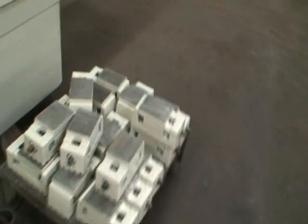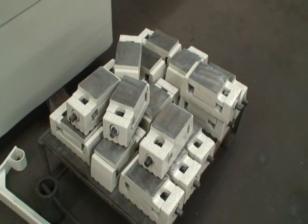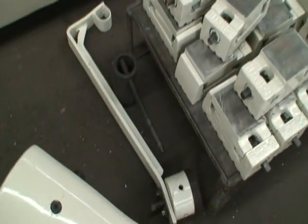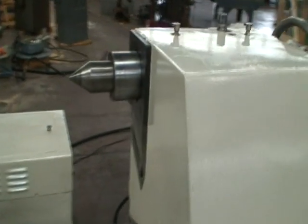There are about 17 heavy duty leveling pads for the machine. Wrenches for the wheel mount. Again, number 6 tailstock. Hydraulic system.